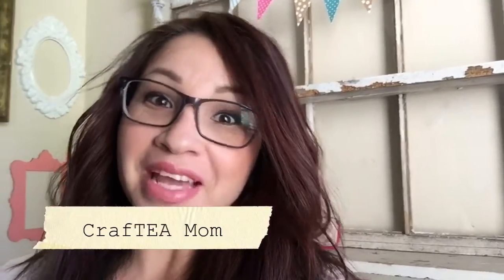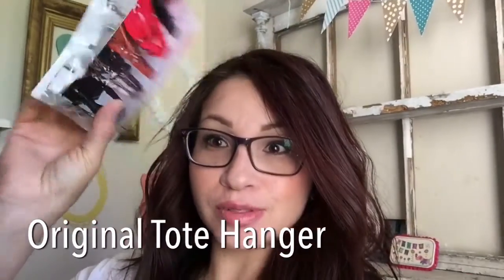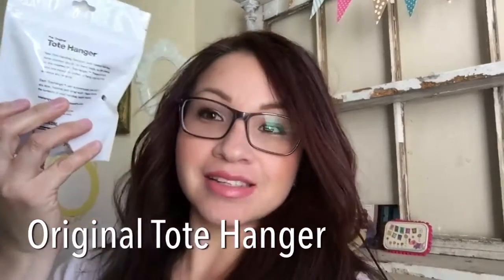Hey guys, welcome to The Crafty Mom and Adrienne. I'm so glad you're here. Today I'm going to be bringing you a product review. The Original Tote Hanger sent me these tote hangers to review. I have a few purses, and I've tried different DIYs and none of them worked, so I was super excited to receive these.